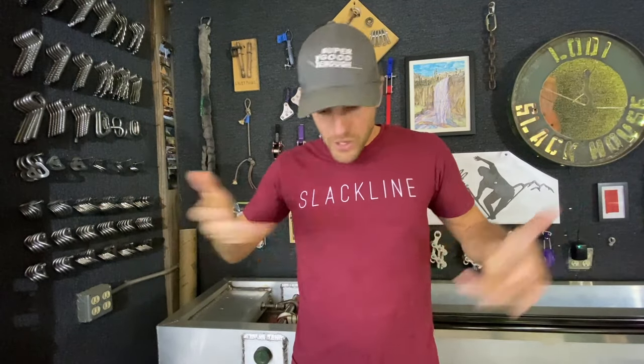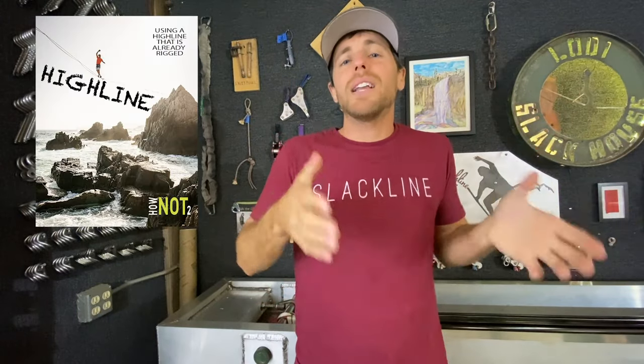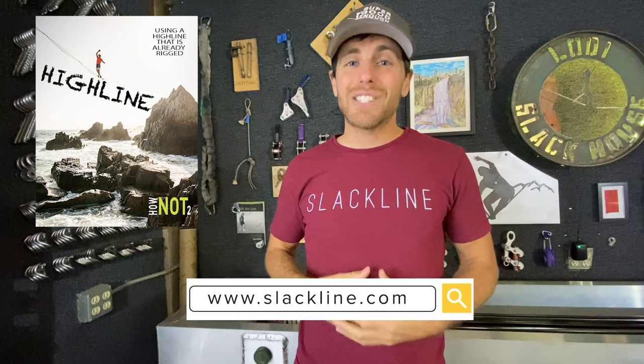How do you use the gear you're going to have when you get on a highline that's already rigged your first time? This is part four of a seven-part video series that corresponds to our Highlining 101 book on slackline.com, on how to use a highline that's already rigged.